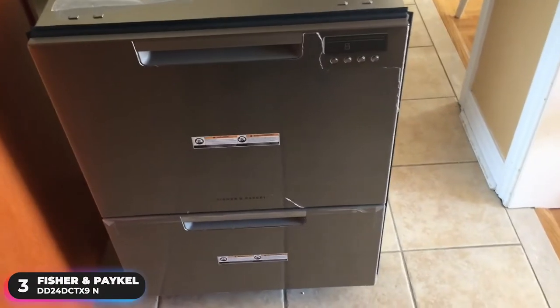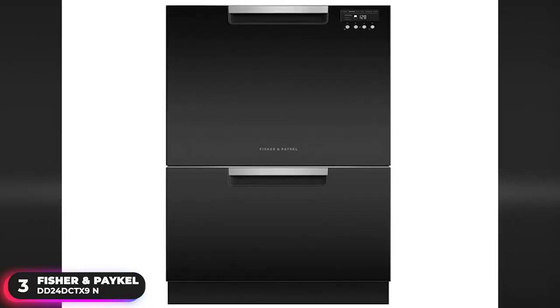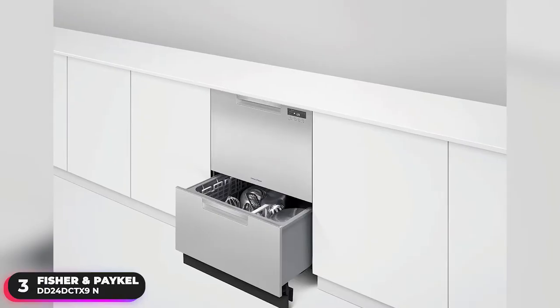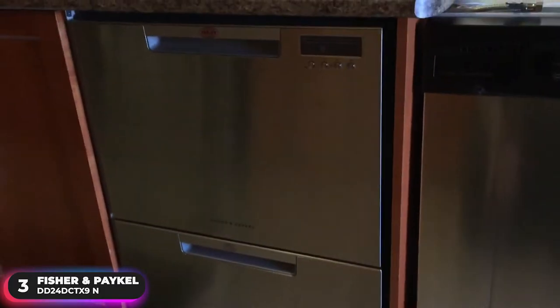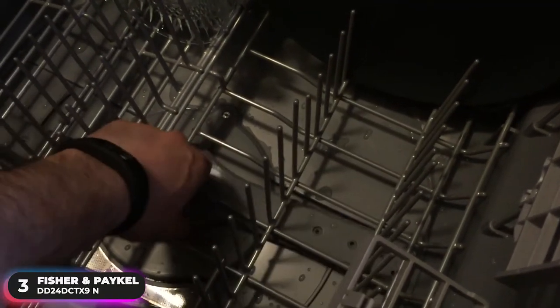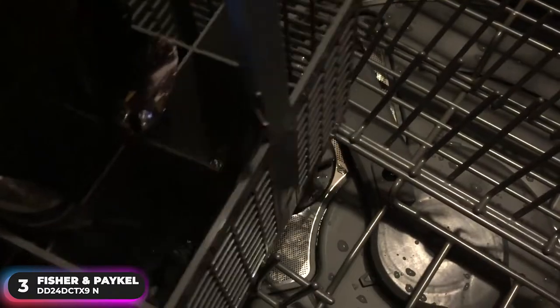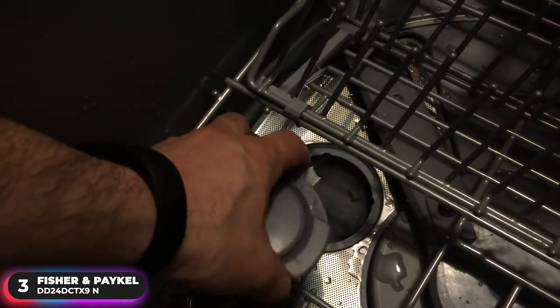Number 3: Best Drawer Style Dishwasher — the Fisher & Paykel DD24DCTX9N. The Fisher & Paykel DD24DCTX9N is our pick as the best drawer style dishwasher. Utilizing a unique double-dish drawer design, this dishwasher offers amazing versatility.